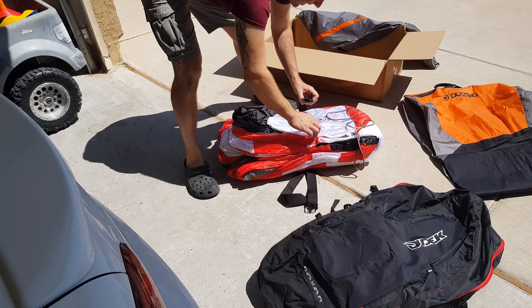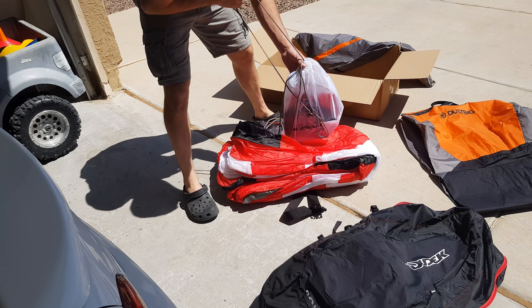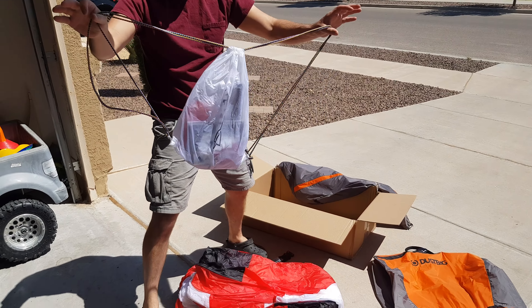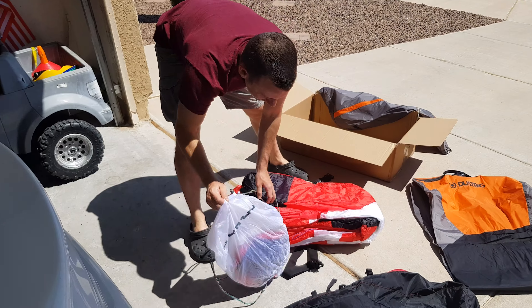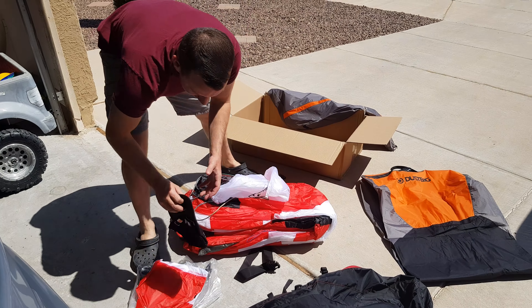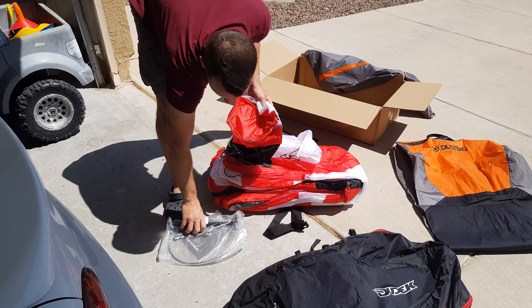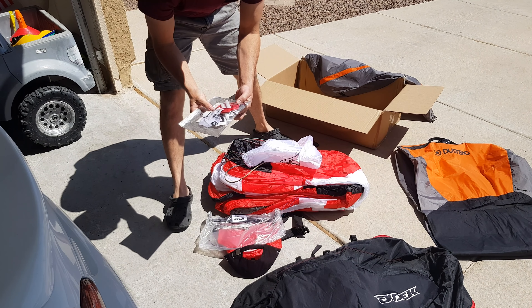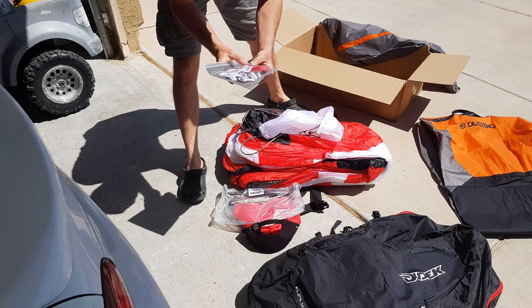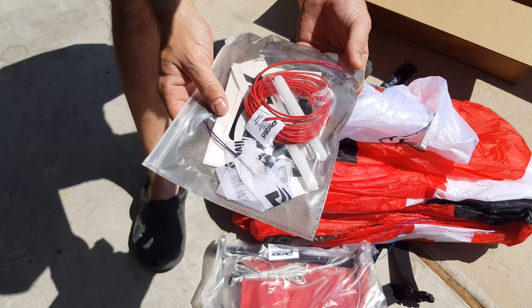I love new weekdays, especially when you didn't know it was going to be today. A little drawstring backpack, hat, windsock, speed bar, package with lines, inserts, stickers, and a streamer.